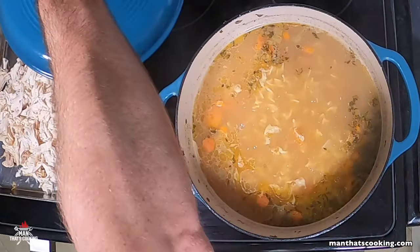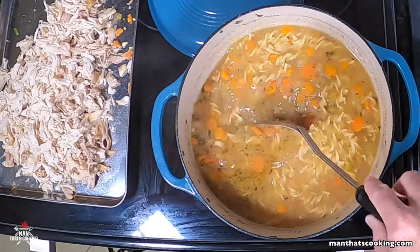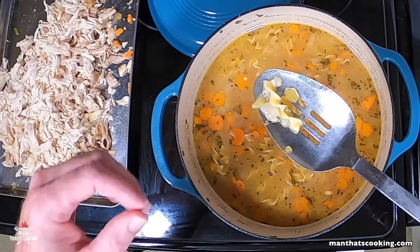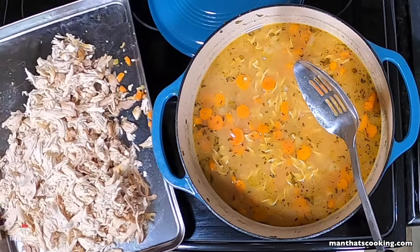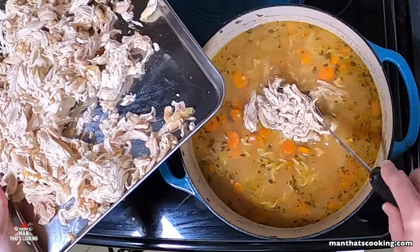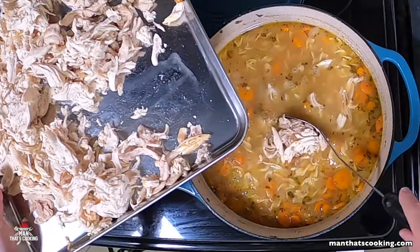The noodles should be tender at 15 minutes. Reduce the heat and add the chicken back into the soup, then place the temperature on low and serve when ready. Look at all that chicken — this is a hearty soup right here. This will keep you warm in the cold winter.